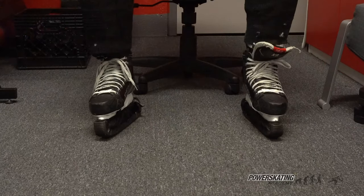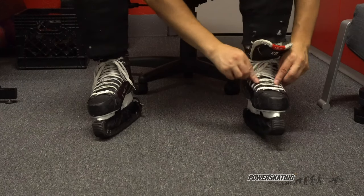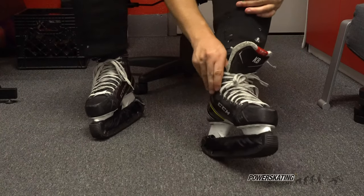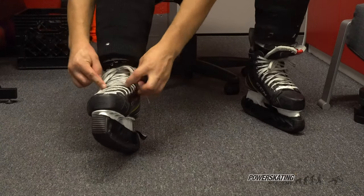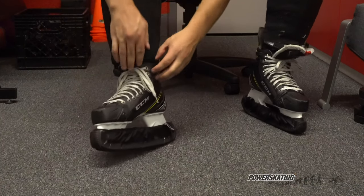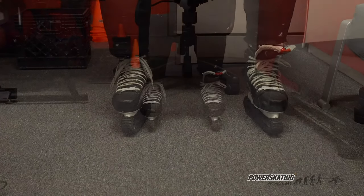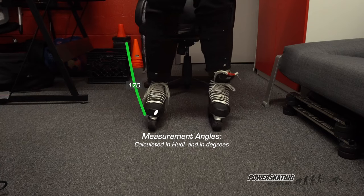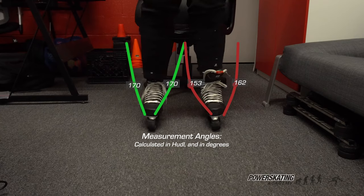For the third part of our video, we're going to demonstrate why it is important to have tight skates. Before we start, we're going to run those two tests to see which skate is loose and which skate is tight. This is a demonstration to show you how a tighter fitting skate is better. As you can see, the left skate has more instability, resulting in less balance on the ice.